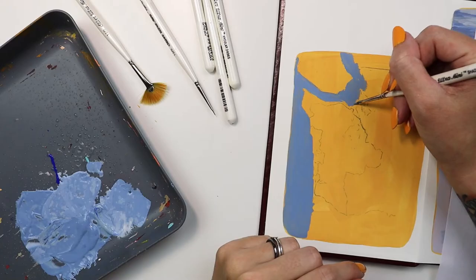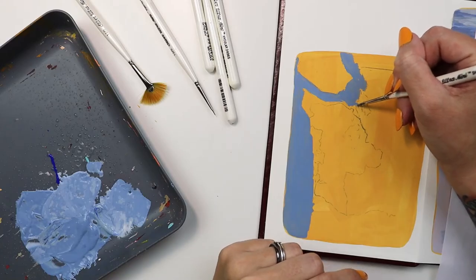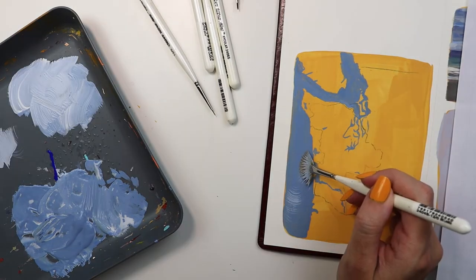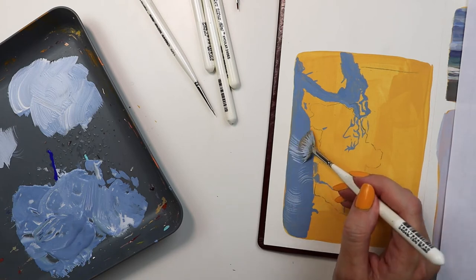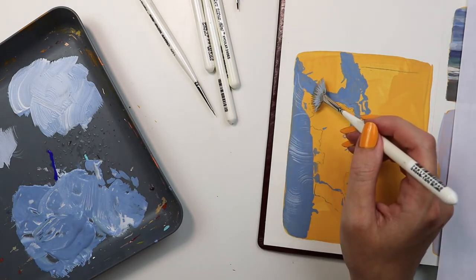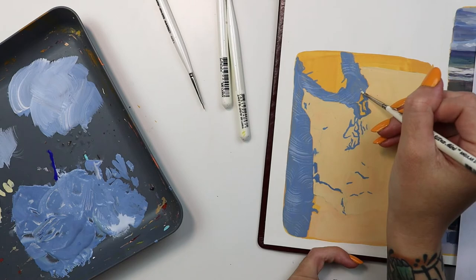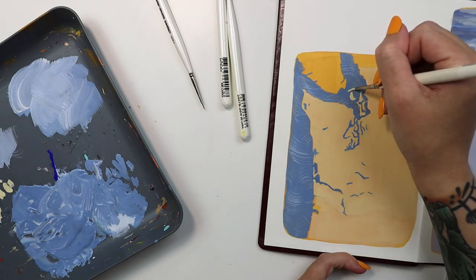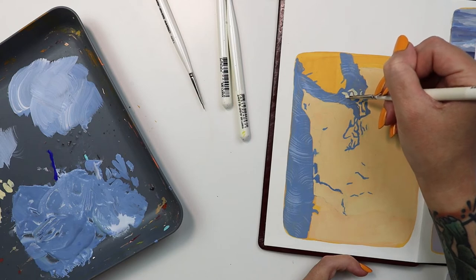I used the Ultra Mini Detail Set to paint a map for my travel journal. The sharp, flat edge of the shader helped me chisel in the jagged coastline. I wanted some texture to imply the ocean, so I lightly swept my fan to create a wavy stroke. Next I pulled out the angular to block in some islands — the tapered edge could fill in tiny areas or a larger block of color.